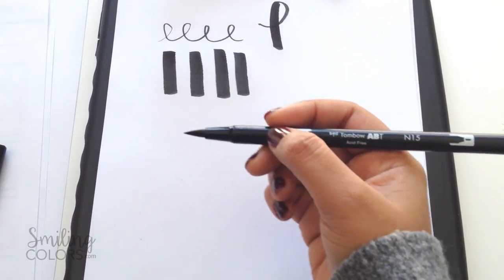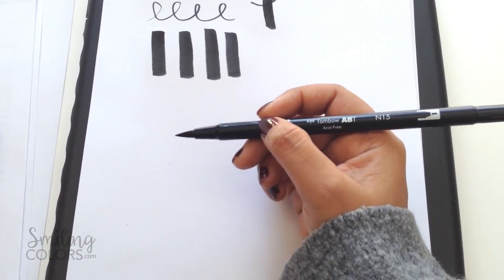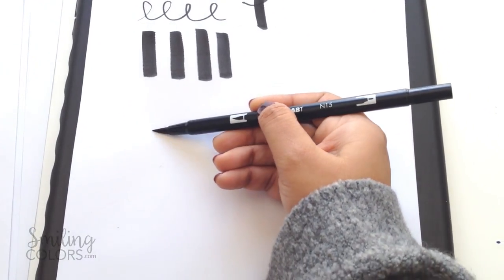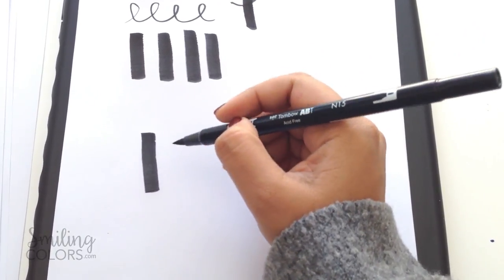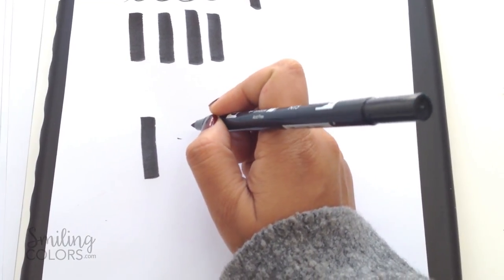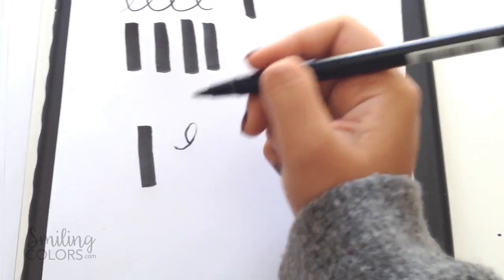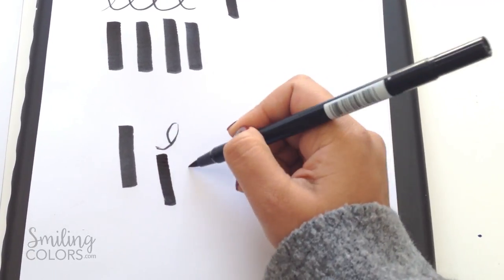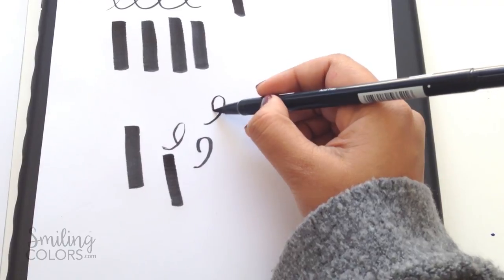I'm going to show you what works for me. I kind of rest my wrist onto the paper and I hold my pen parallel almost to the paper. This way I'm able to get nice thick down strokes. For my up strokes I tend to lift my wrist a little bit and turn it so I'm using just the point of the marker and I can get thinner up strokes. In the beginning I figured out the down strokes very easily, but the up strokes take more practice because you want them to be evenly thin.